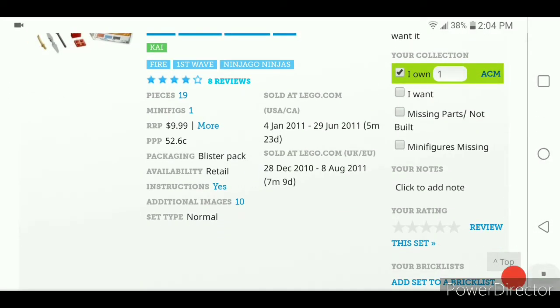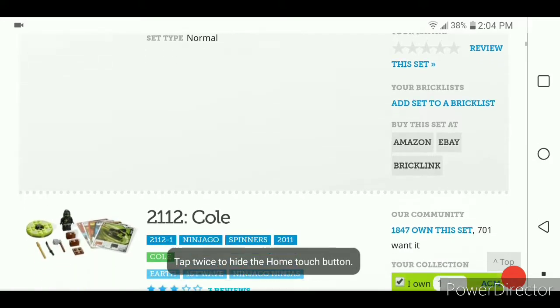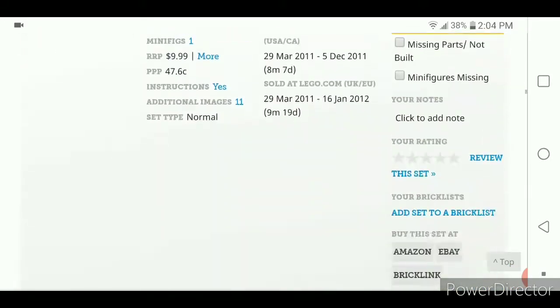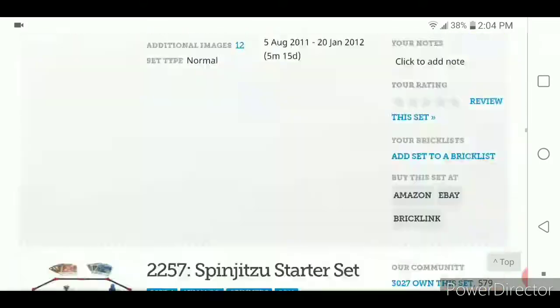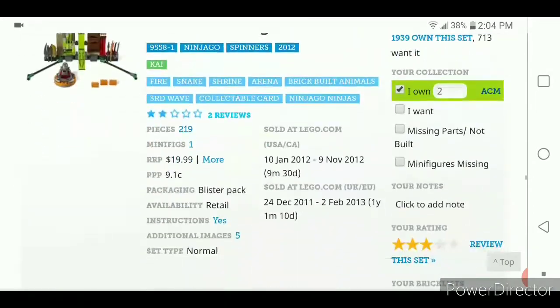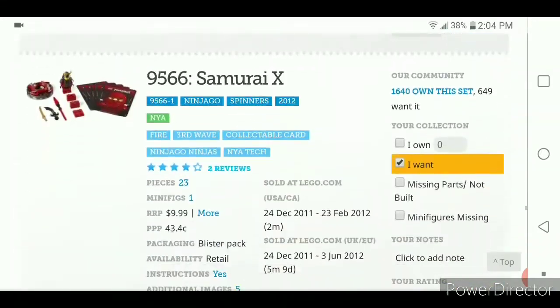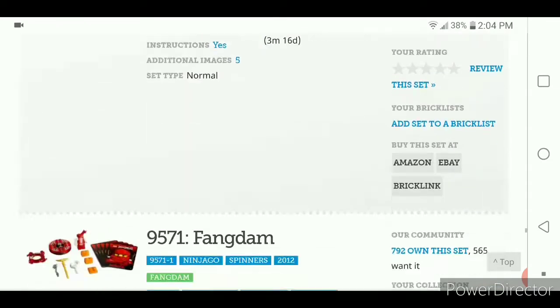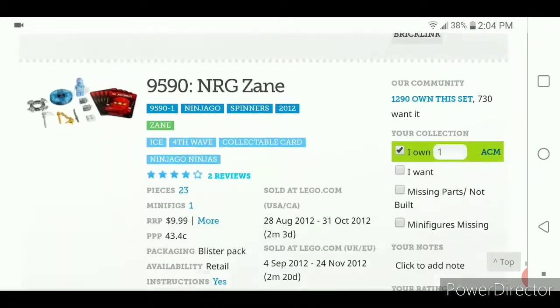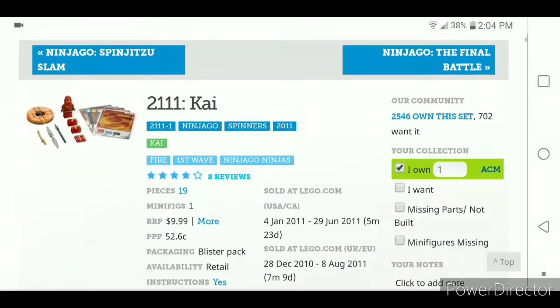At number one — I'm sure none of you saw this as a surprise — the 2011 and 2012 Spinners are Ninjago's best gimmick. These were $10 and had around 20-ish pieces, varying if the spinner came in a two-pack with around 40 pieces, or with an arena at around 60 pieces. It was also the only way to get the Energy Ninja variants.